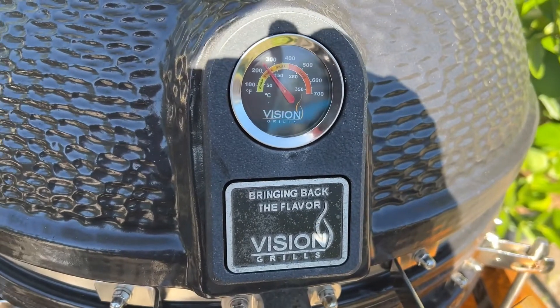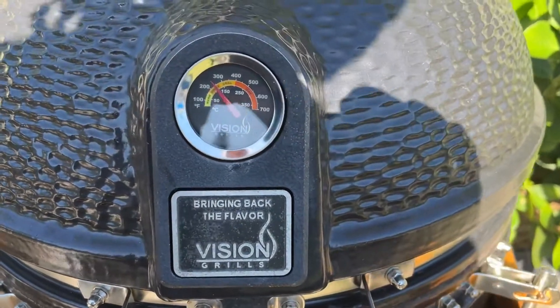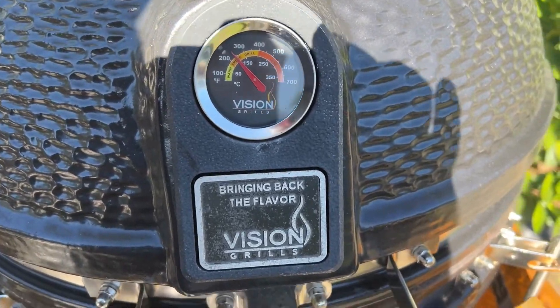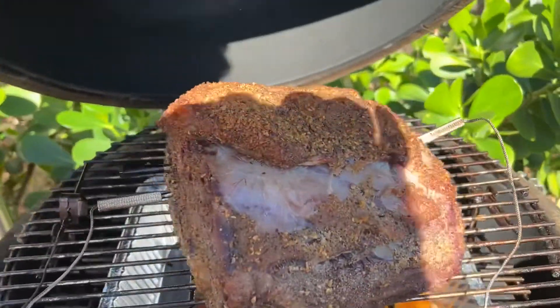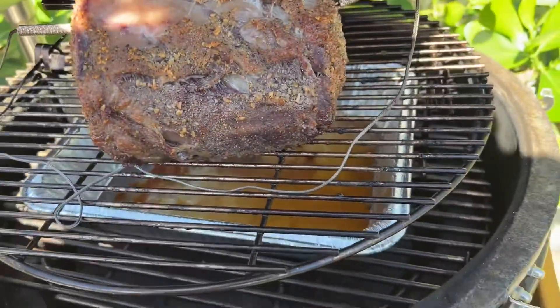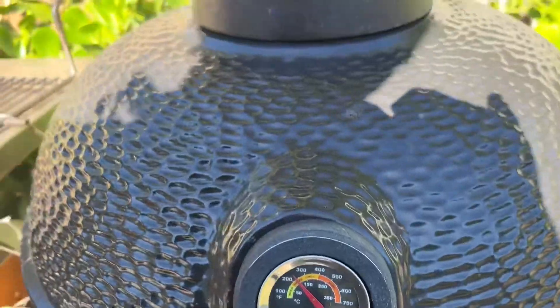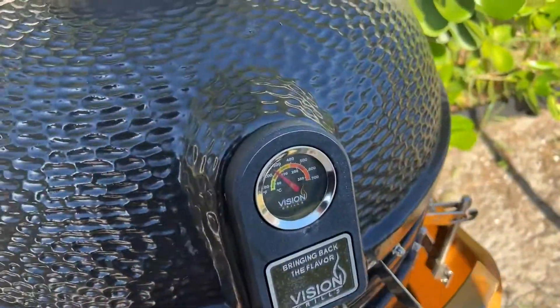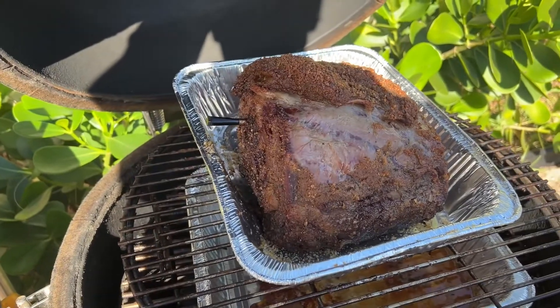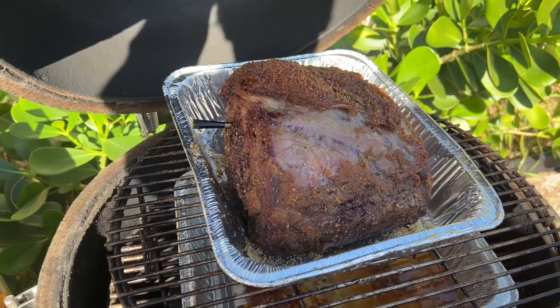It's been going for a little bit — we're just gonna peek inside. I think it's been two, maybe three hours. We're at about 230°F. We're doing this quick because we're not supposed to look too long. Looks like it's coming along — could use a little more bark on there, but not too hot. Perfect.